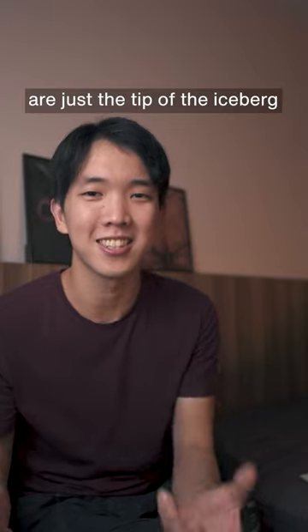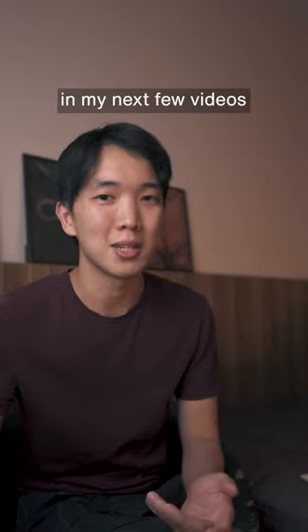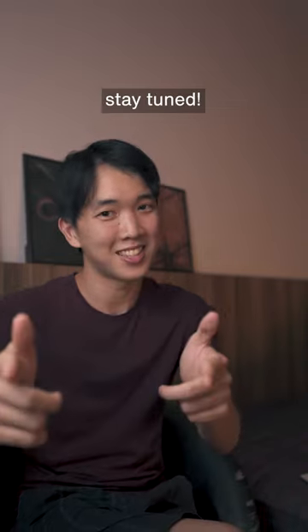Of course, all these tricks and settings are just the tip of the iceberg, and there's so much more I'll teach you guys in my next few videos. So stay tuned.